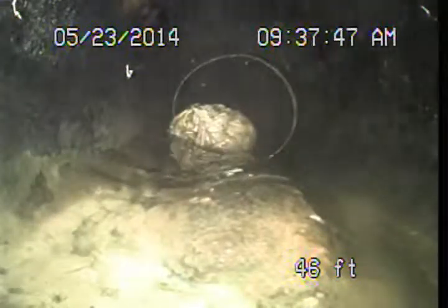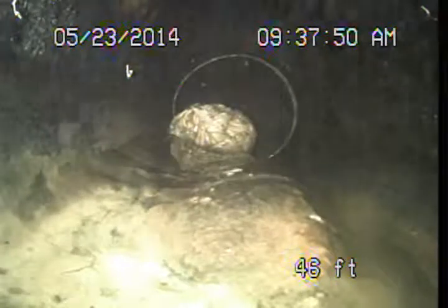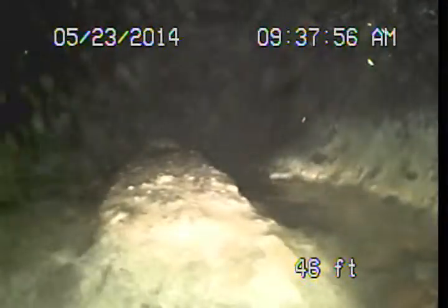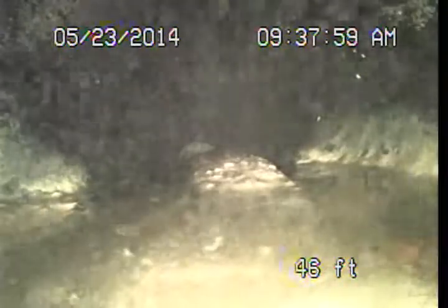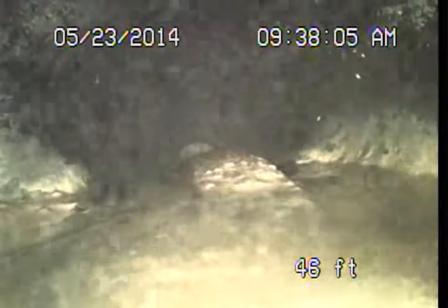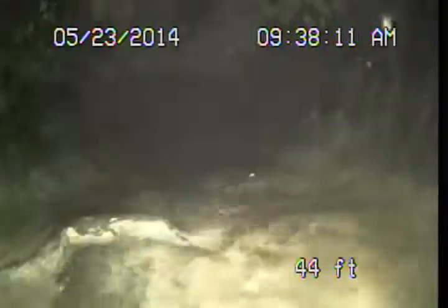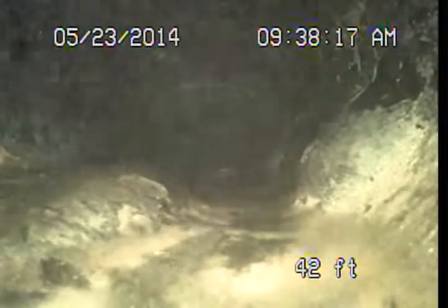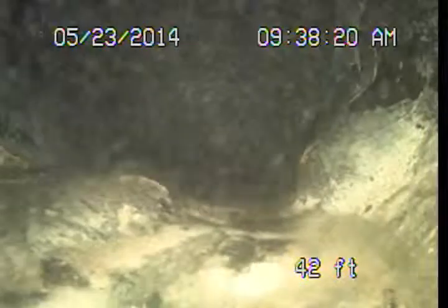The only feasible option one should consider is replacing this Orangeburg pipe. You can see those big lumps along the bottom — they just didn't hold up to their round shape. Once they start to go, they're basically done. Here's another big lump along the bottom of the pipe. This is actually the piping material itself — it's misshapen; that's not debris sitting in the pipe. Here's another example of how it gets these big lumps: it's misshapen.